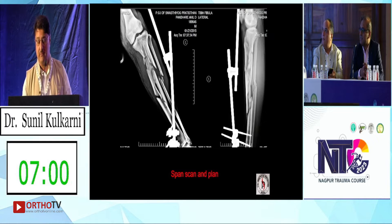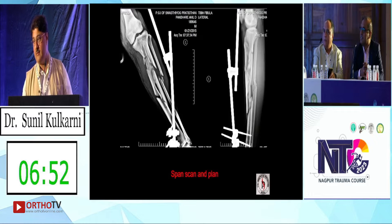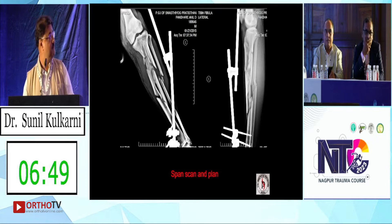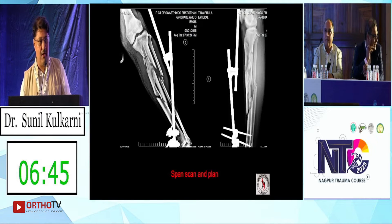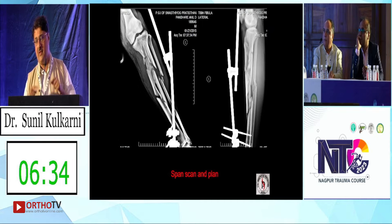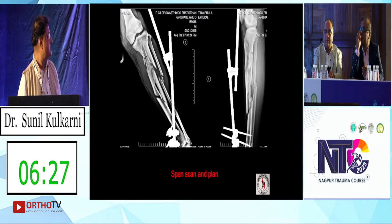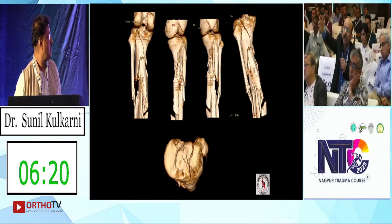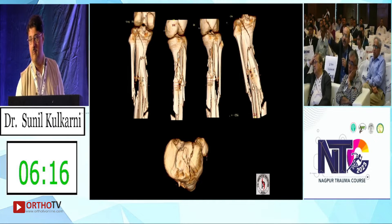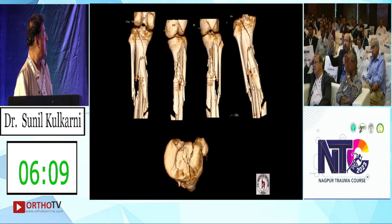Do you think it can be easily nailed along with intra-articular screws? Yes, for an expert it's possible. Now we have beautiful nails with so many proximal screws — multi-directional, multi-angular. The only worry is the purchase of the screws. Once you have scanned it, you can see the lateral wall and the medial chunk — they are huge. You can put three to four screws into it with the suprapatellar nails available nowadays. There is only one crack going intra-articular, which can easily be held with one screw.